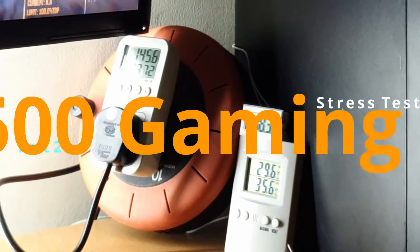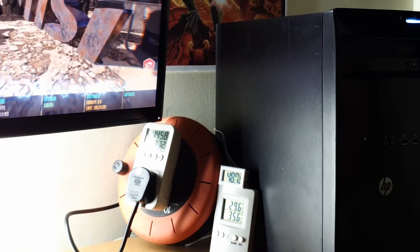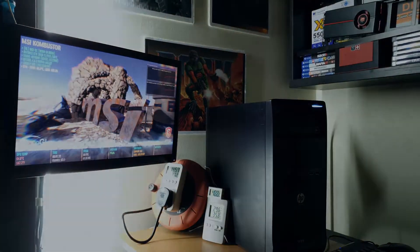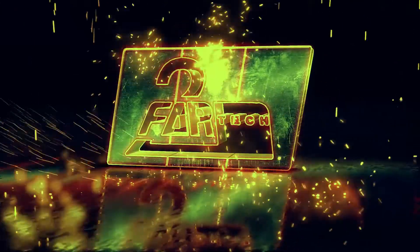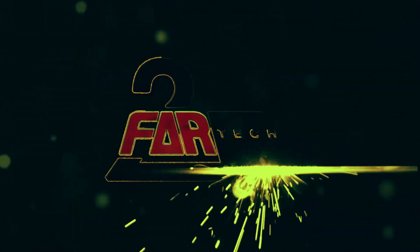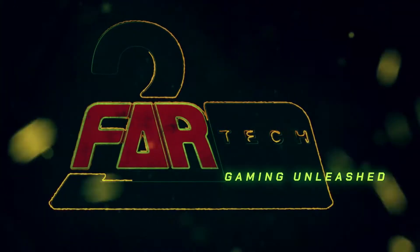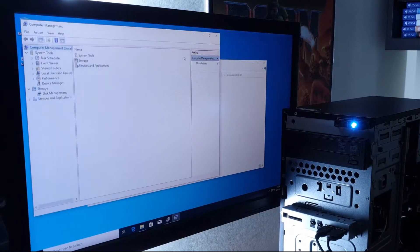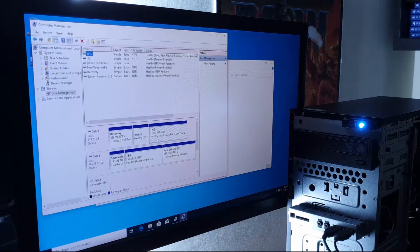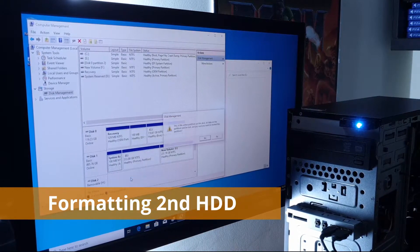Have you ever monitored the power and temperature for anomalies while testing a gaming PC? Well, this is the key element in the design and engineering of our T500 gaming PC which is happening right now. Hello and welcome to our crazy channel. This is part 3 of the T500 build video. In this video we will discuss and prove that the T500 can withstand our torture test to emerge victorious.